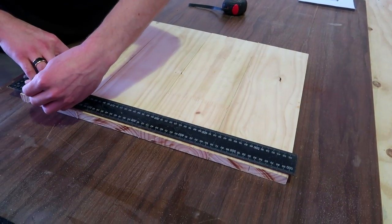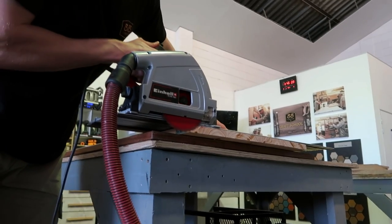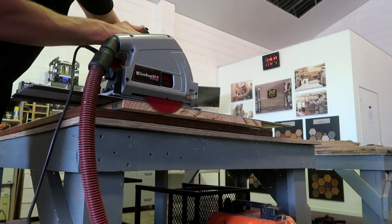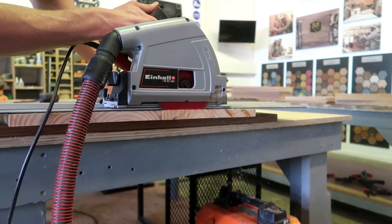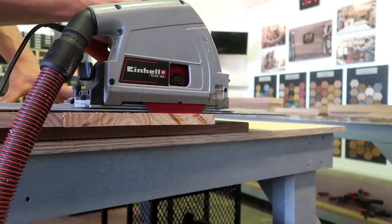Now that the glue has dried, I'm going to square the top using my Anahal track saw. And there you have it.